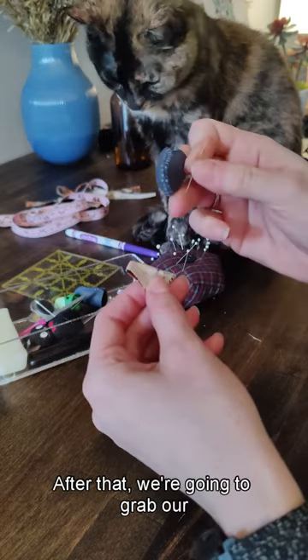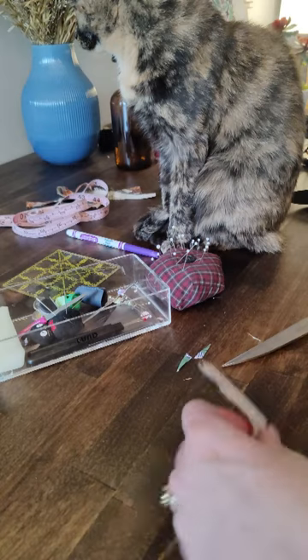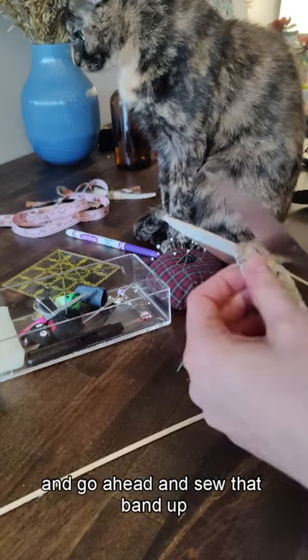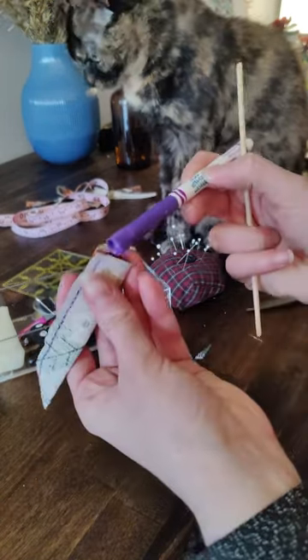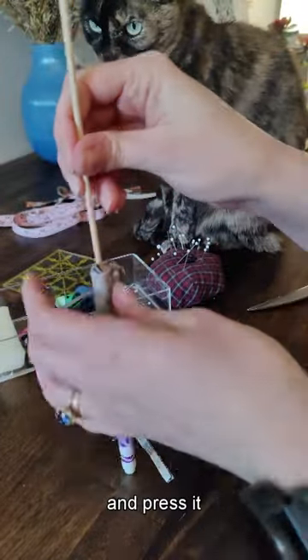After that, we're going to grab our band and go ahead and sew that band up. I just sew along the edges, flip it inside out, and press it.